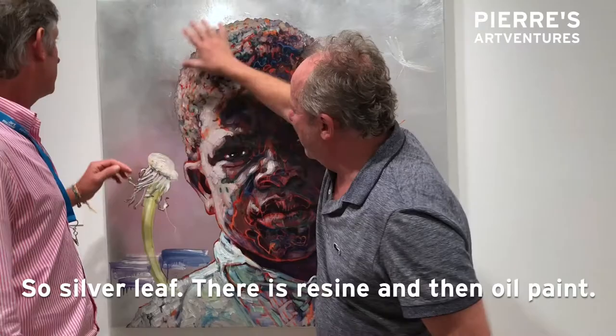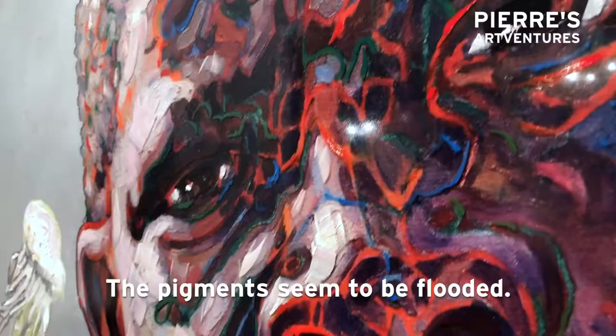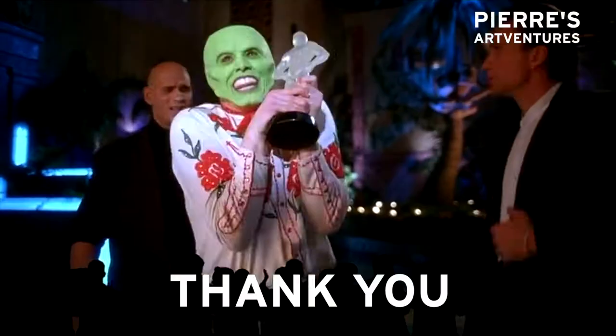Can you show closely the depth that there is? There's a depth to it. On an angle you can see, particularly up here, the pigments seem to be floating. Go paint! Thank you!